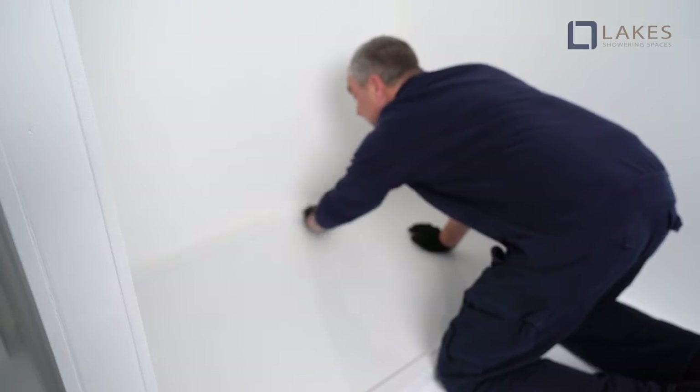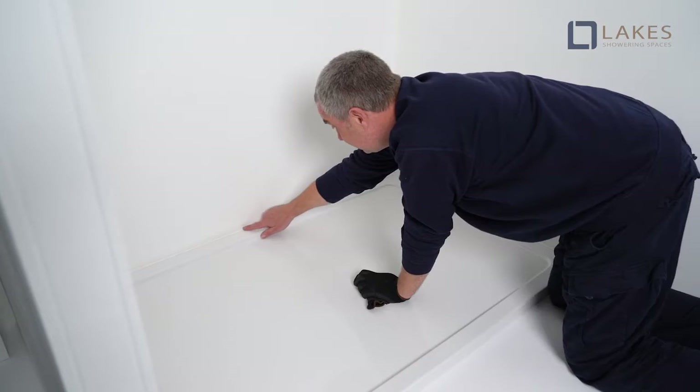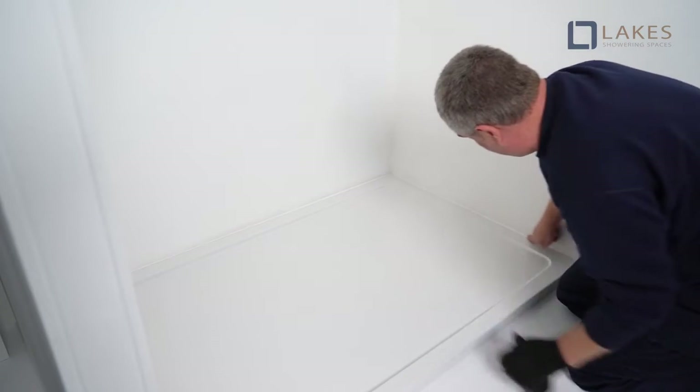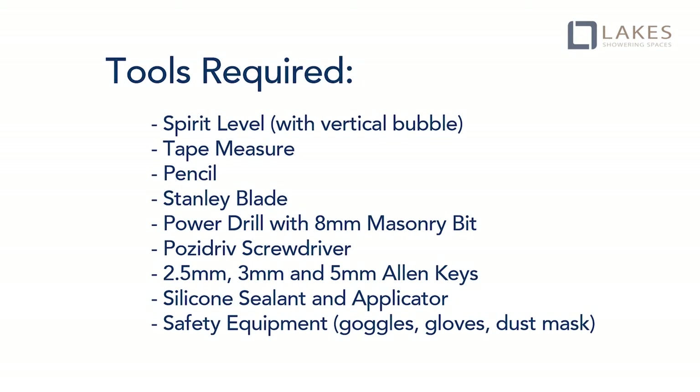Before drilling into walls, check for cables and pipes and make sure that all surfaces are dry, clean, and free from loose debris and dust. During the installation, protect the shower surface at all times. The following tools and suggested health and safety equipment will be required for the installation.